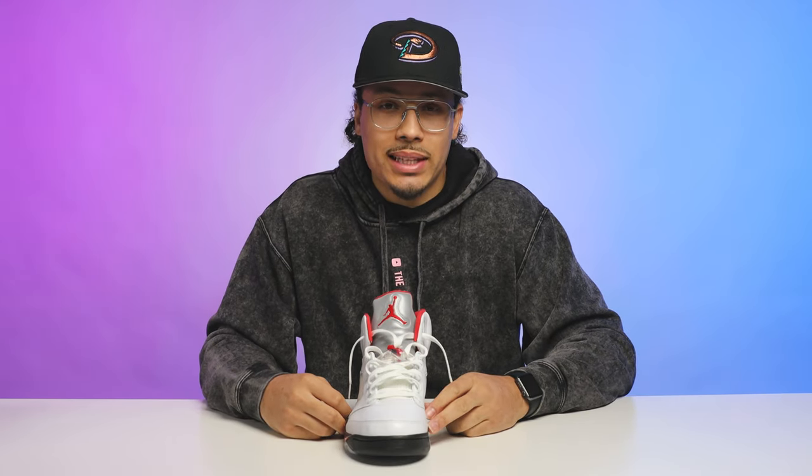This is probably one of my most commonly rocked styles for the Air Jordan 5, though I've been switching it up a little over the past few years. Next we're going to go with the bow tie.